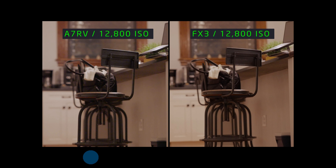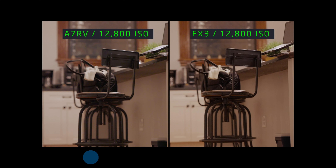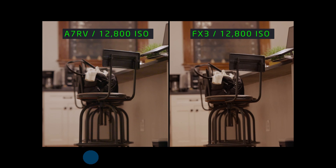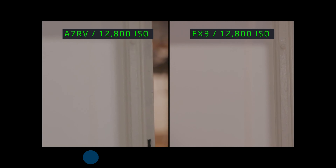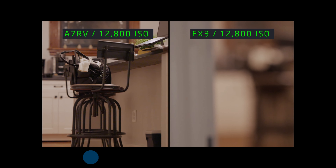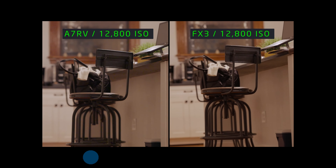Something to note right out of the gate: this is handheld. I was sitting in a chair filming into the kitchen, just testing this out. Notice how much steadier the A7R5 is versus the FX3 — and this is a non-stabilized lens, the 85 1.4. Also notice how long it takes the FX3 to acquire focus versus the A7R5, which grabs it immediately. With the same autofocus settings on both cameras, the A7R5 does a much better job both stabilizing the footage and acquiring focus.